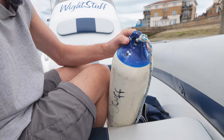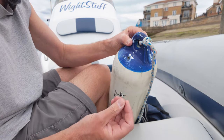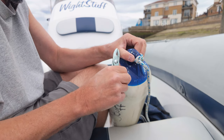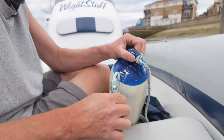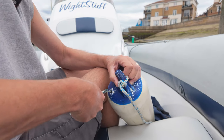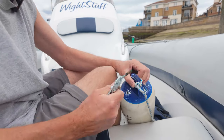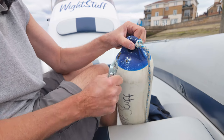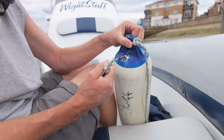One of the first things you need to do is take the old valve out. All you do is get your 3mm bolt, screw that into the old valve, and then using your pliers just pull the old valve out. That's the old valve out — that just leaves the fender ready for your new valve.